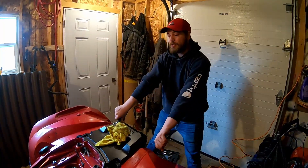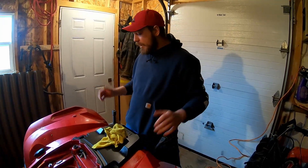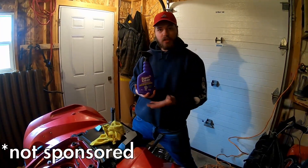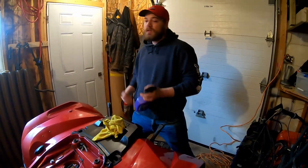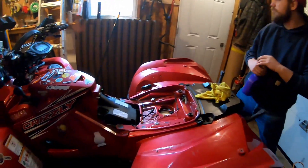Alright guys, so that's it for episode number two of the Grizzly Cave. Basically cleaned my Grizzly up, pressure washed it as you guys have seen, used some Super Clean — this is not a sponsored video by Super Clean, but Super Clean please sponsor me. I think the bike looks a lot better, especially when I get it back out and pressure wash it on another sunny day instead of this rainy day.